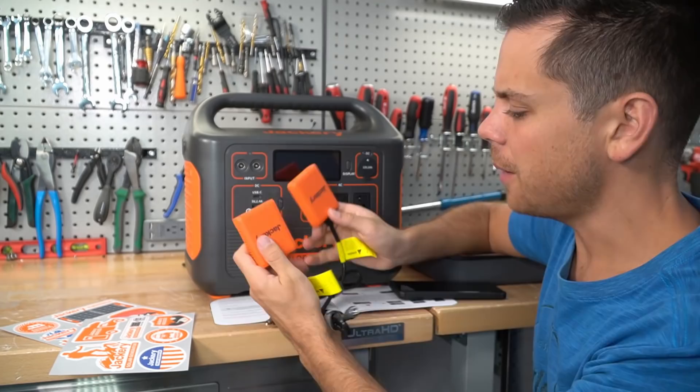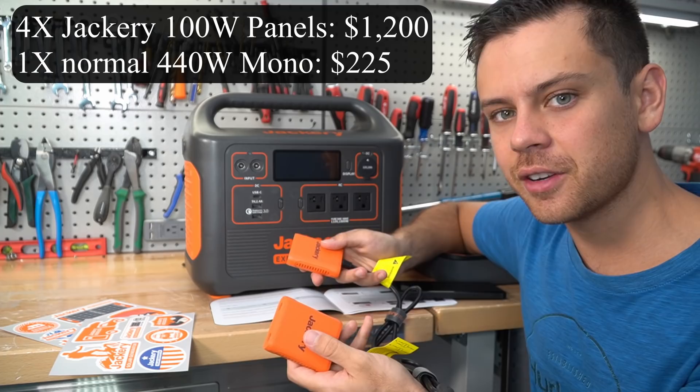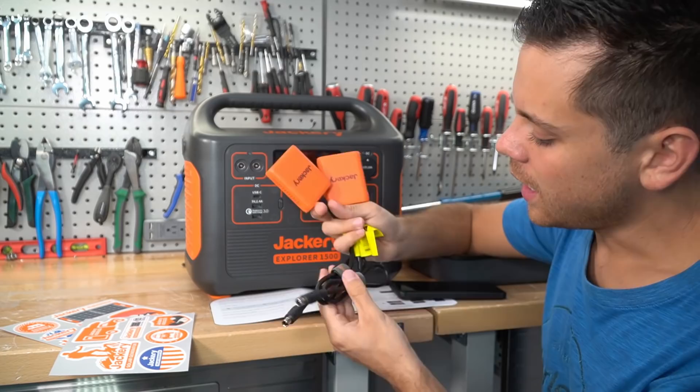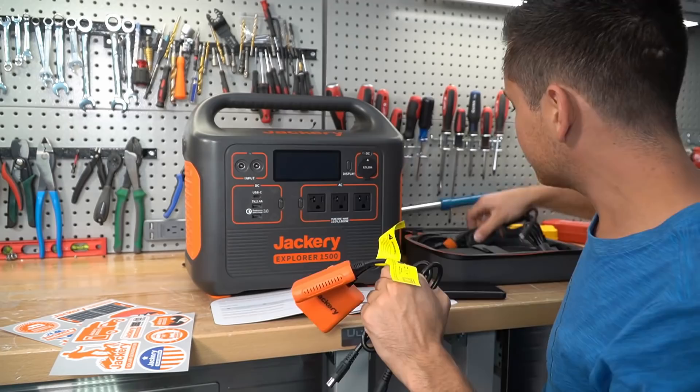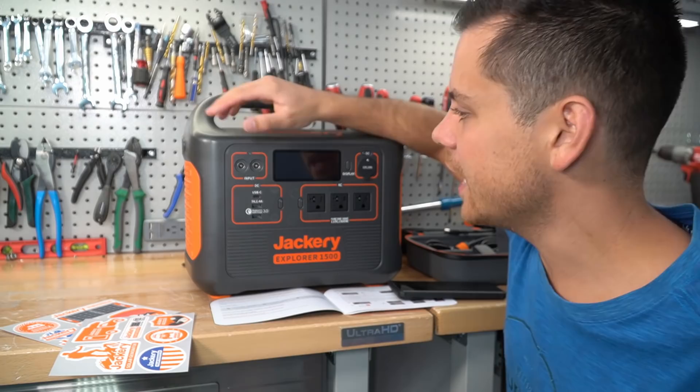Just imagine if you don't buy the combo package — you'd have to spend about $1,200 just for panels. And today I can buy a 440-watt traditional monocrystalline panel for under $250, so in my opinion those solar panels are overpriced. I hoped you could connect your own solar panels to this, and obviously you can, but there's no MC4 adapter, so I don't think you can use your own solar panels. That is unfortunate.